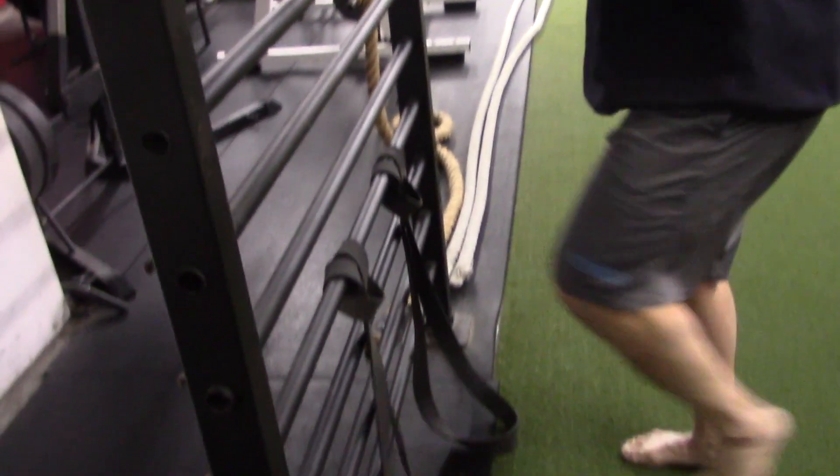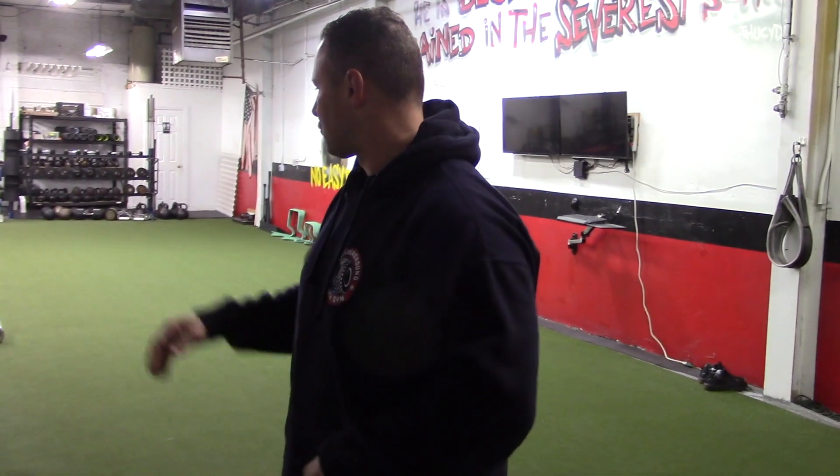And there you go, team. Those are three things I want you to implement to help you with warming up the knees and preparing yourself before a leg training session — deadlifts, squats, step-ups, lunges. So to recap: number one, compression; number two, body tempering; number three, Spanish squats.